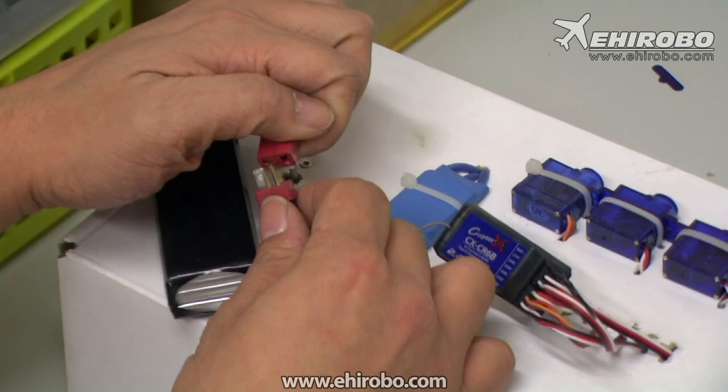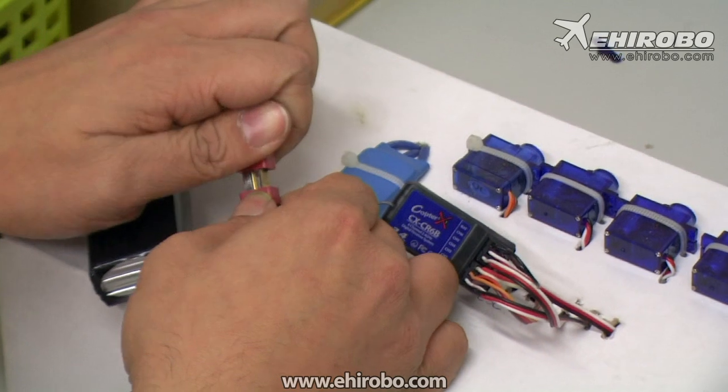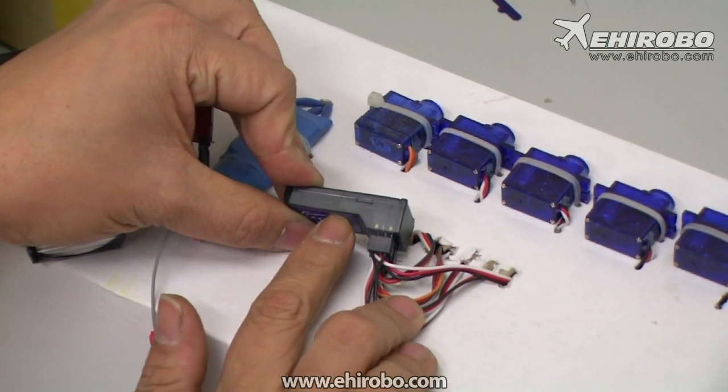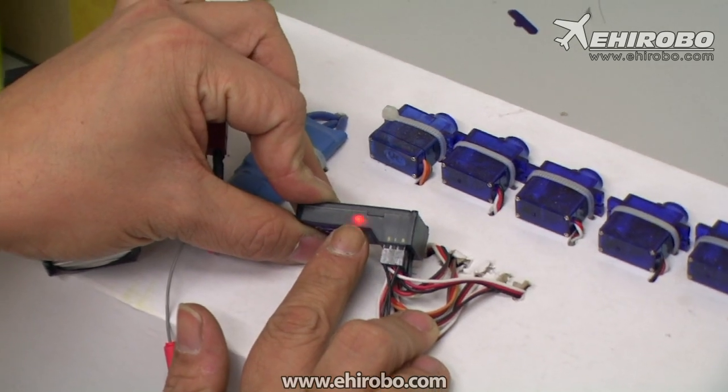Now connect the battery to the ESC or the receiver. As you see there, there's an LED inside and it starts flashing quickly.